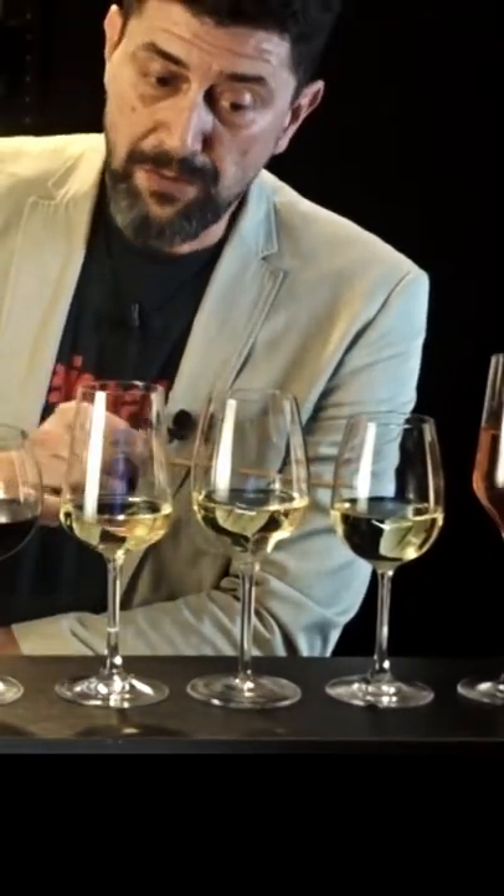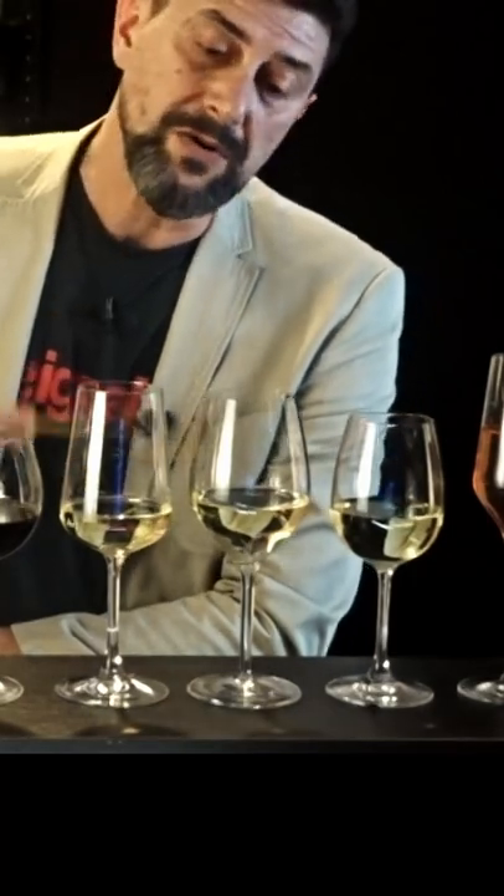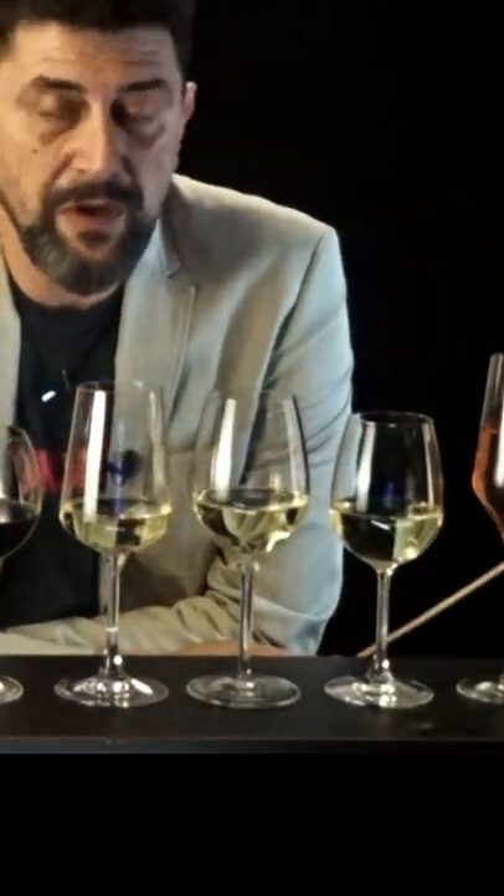White wine glasses. They have a smaller surface on which the wine is in contact with the air, because if a white wine gets too warm, you will not enjoy it.